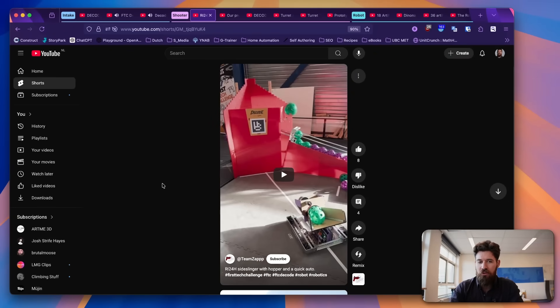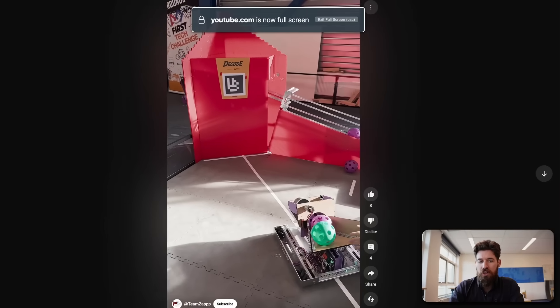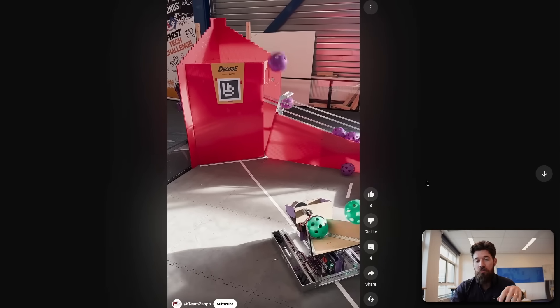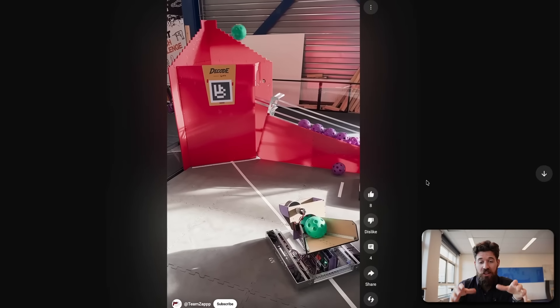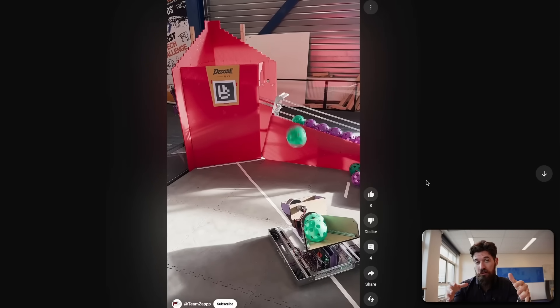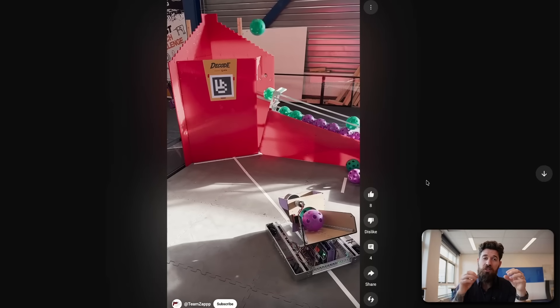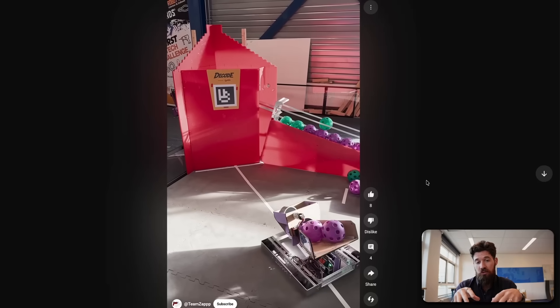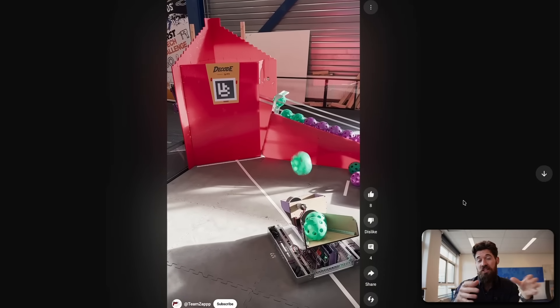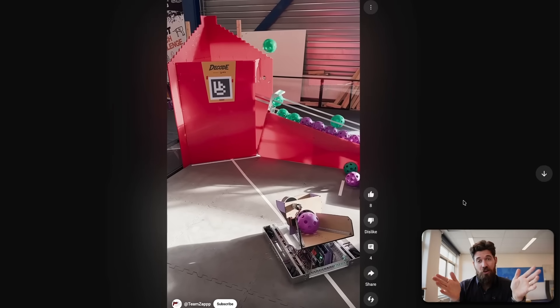Moving away from intakes, we are now going to take a look at some shooters. We've got Team Zap with a robot in 24 hours prototype here. I like the nice wide hopper that they've got set up. If you have a human player grabbing this — which clearly they are — it makes it really easy for your human player to put those artifacts into their launcher. You always want to make things as easy for your driver as possible by adding in a lot of compliance, a lot of room for error — you allow your human player to not have to be absolutely bang-on accurate.